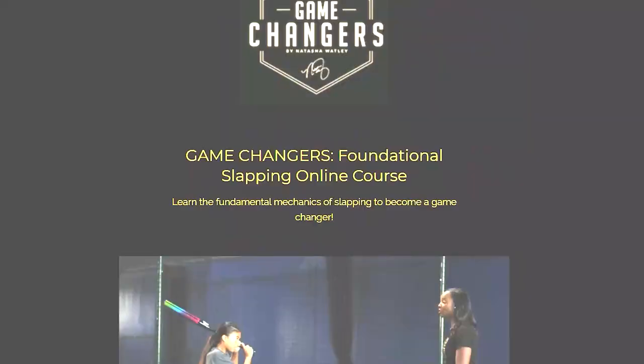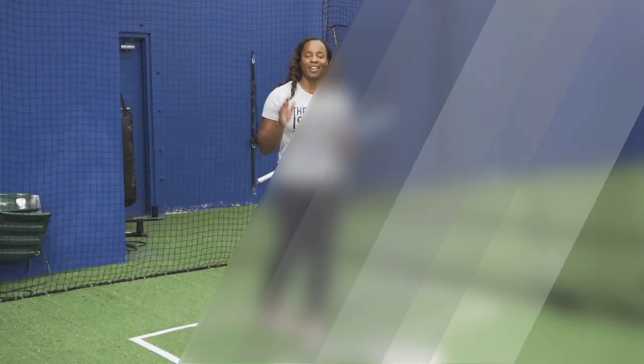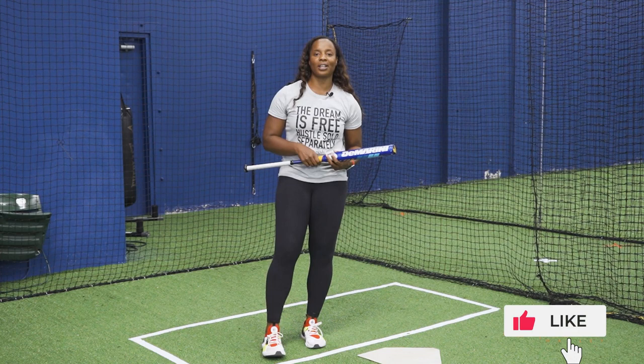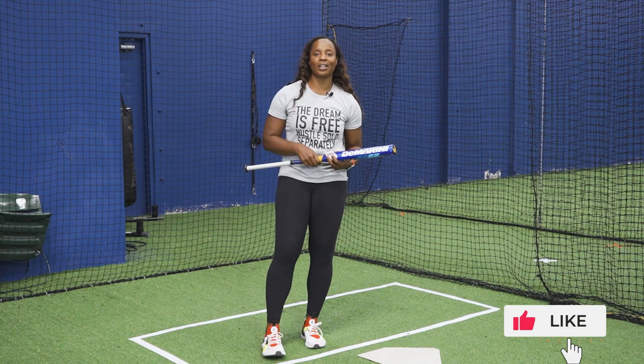I have a three-part mini video series on the slapping basics — make sure you go down in the description below and get your video today. You guys are going to be great. Stay strong through this time and I hope you're staying safe and healthy. Make sure you like this video, comment below on videos you'd love to see, and subscribe so you're notified when the next video comes out. I'm Natasha Watley, two-time Olympian, and I hope to see you next time. Thank you.